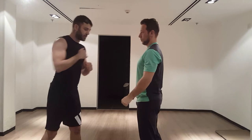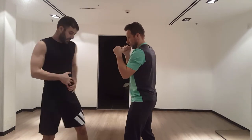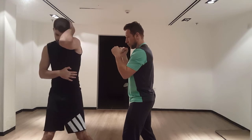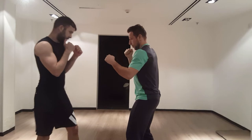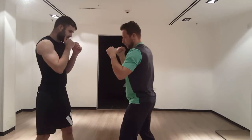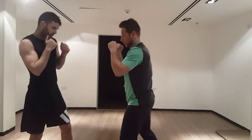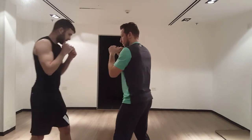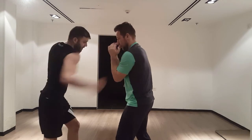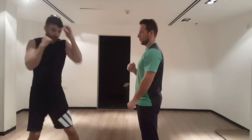Let's do it with the right hand — hook, I turn my body with it, grab my neck, and roll with it. Left hook, right hook, and I can come back with the counter after I roll with it, because I'm already loaded up.